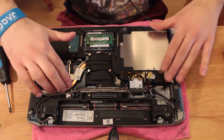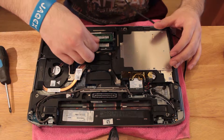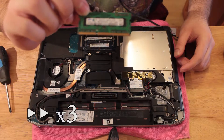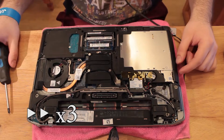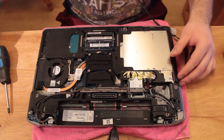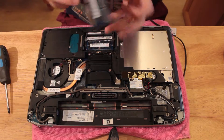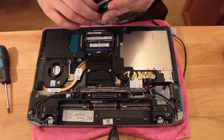Just make sure you discharge yourself again before touching anything. I'm gonna take off that module. So as you can see, this is a one gigabyte RAM module — I was actually bottlenecking my system with that RAM module. So I decided to buy an identical module to the original one that my laptop had from eBay, which cost me like 14 quid, that's about 20 dollars.